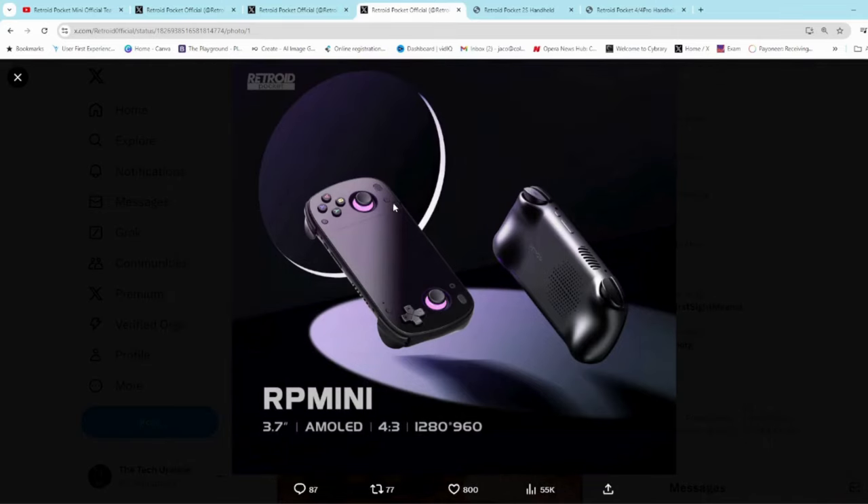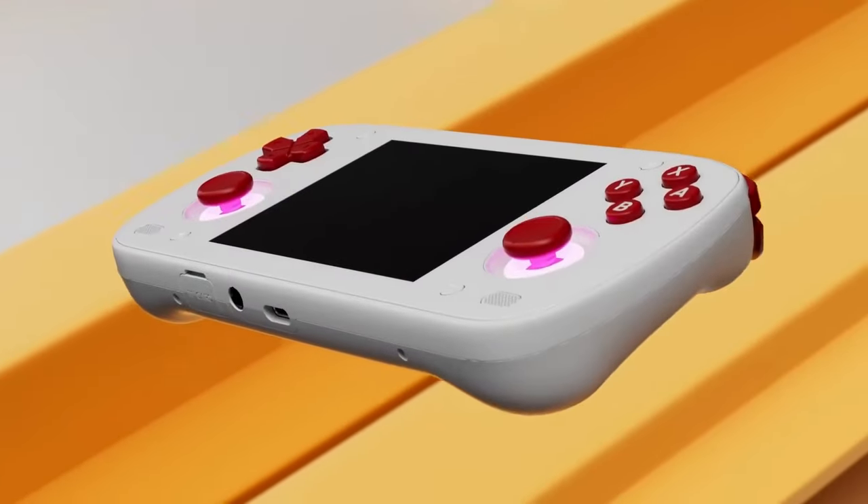Along with that they've dropped this image of the black version. You can really see how nice the sort of bezel-less design is — what they're calling a bezel-less design, which is basically just the bezel being hidden in the color — and the ergonomic grips at the back there. Looking really great.